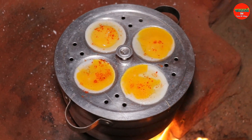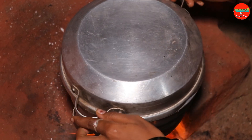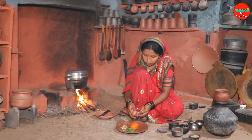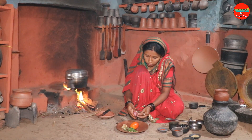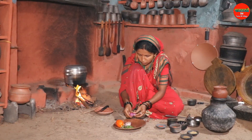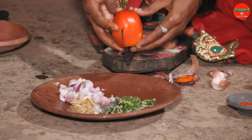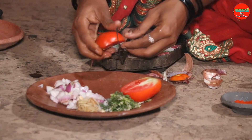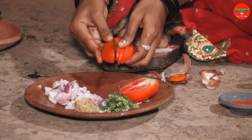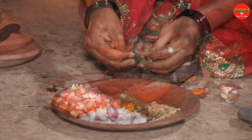Add some red onion. Add some green onion. Add some sweet tomatoes. We are adding the tomatoes.